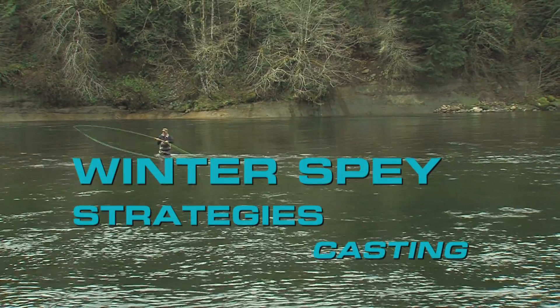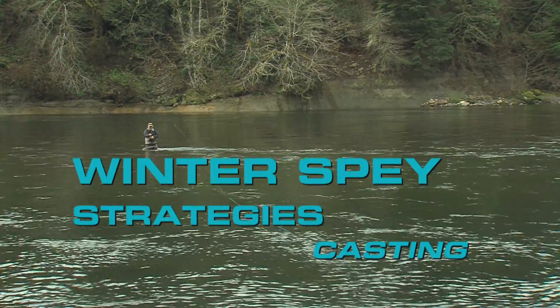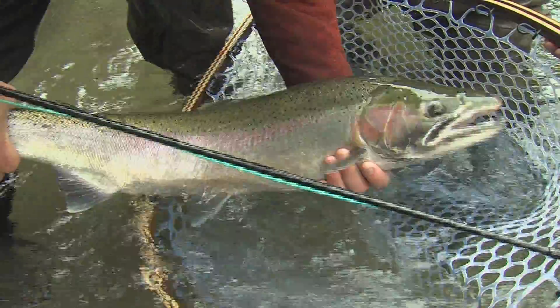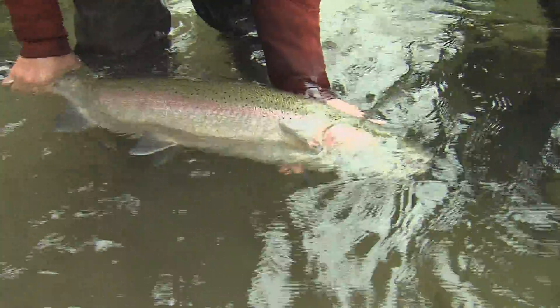Rob is joined on occasion in this look at spey fishing cold water steelhead by a pair of experts, Dean Finnerty and Marty Shepard. They give us additional tips and demonstrations, plus provide us the chance to see some action on their favorite rivers.